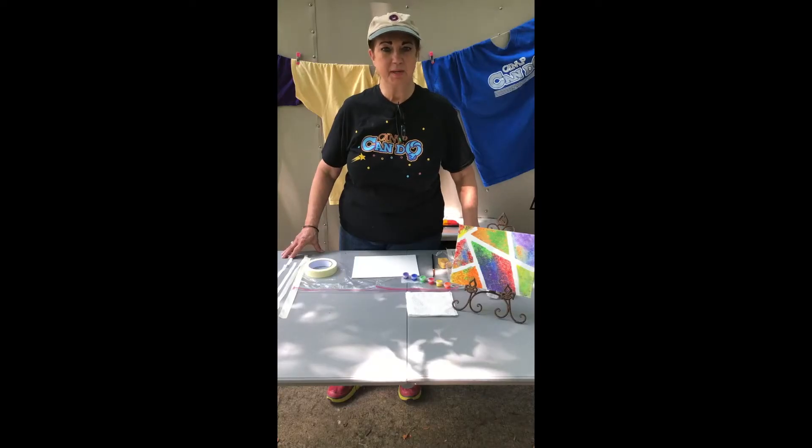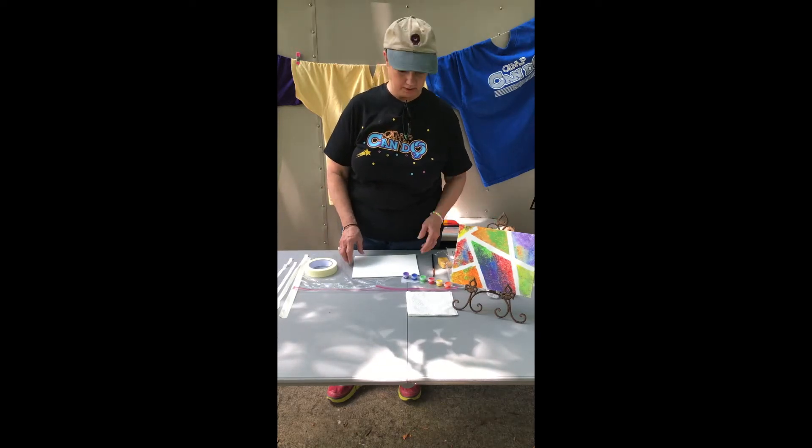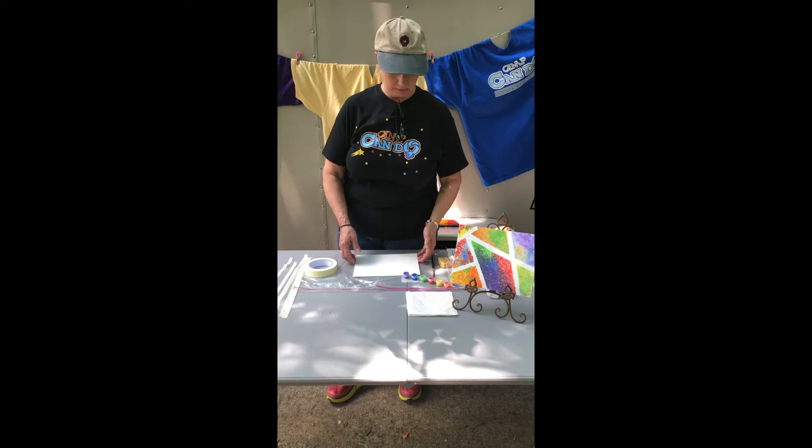Hi Camp Can Do Campers, it's Miss Renee back again with another great project for you. This one is so much fun and it's an easy project that you can quickly do and have a lot of fun doing.